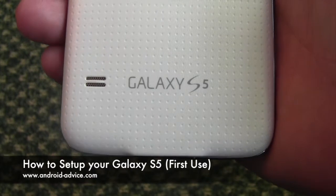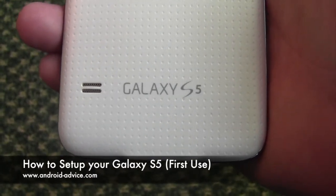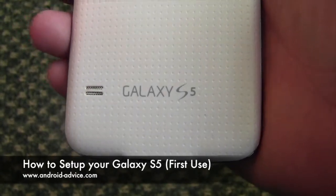Hi, this is Brandon with Android Advice and Tutorials. We've had a few requests on what everything is when you get your brand new Galaxy S5 and how to set everything up, so here it is.